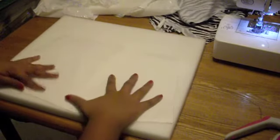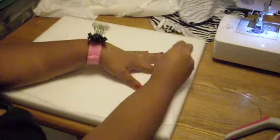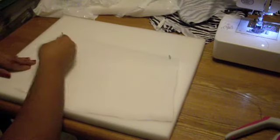Now we're ready for the foam. Take the pattern you made for the liner, pin it to the foam, and use your scissors to cut it out.